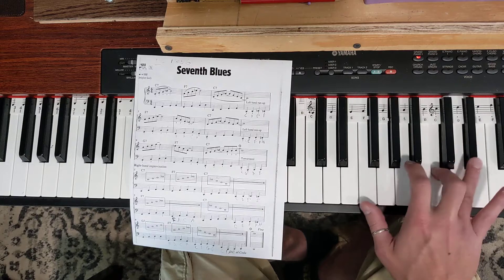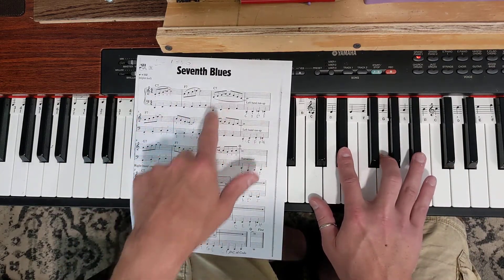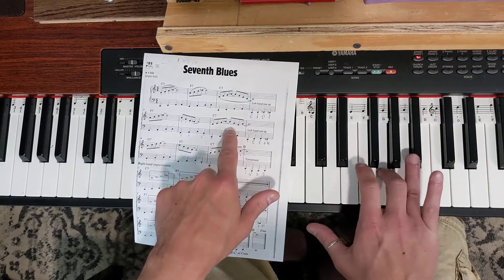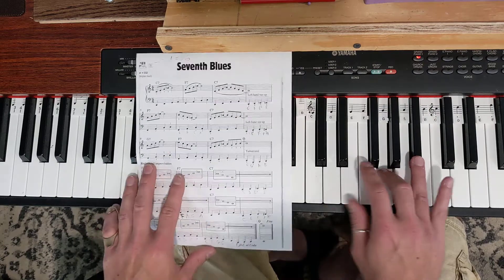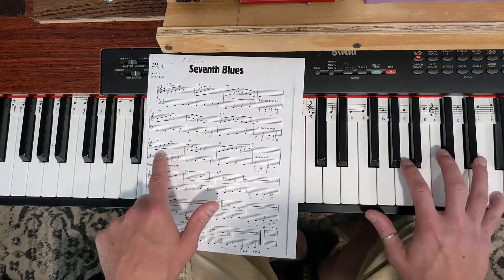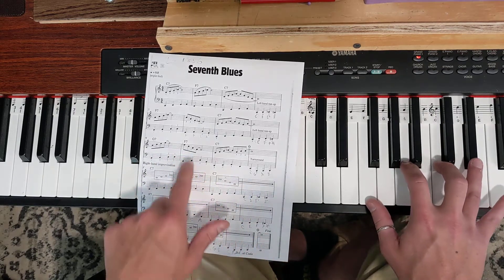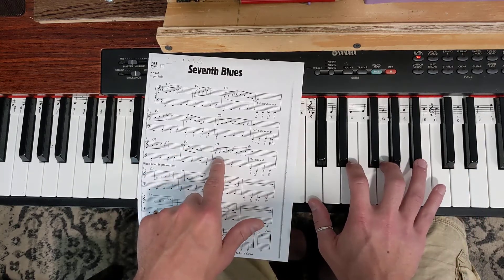Bar six is going to come down: C, A, F, E-flat. And now we're going to go up like the first bar — this is very similar. So C, E, G, B-flat, G, E, G, walking up. The G7 is G, B, D, F, walking down. The F7 — notice my fingers are covering that F7 chord. Now the right hand goes back to this position for the C7.